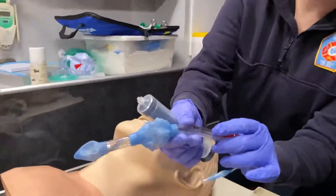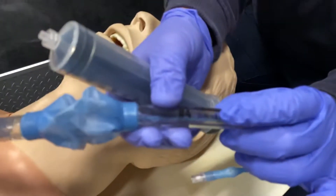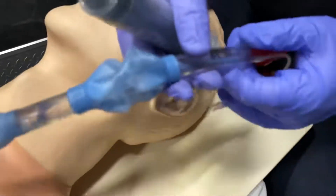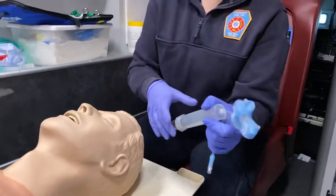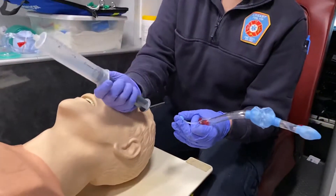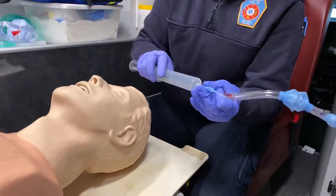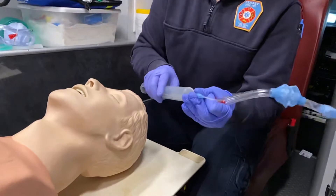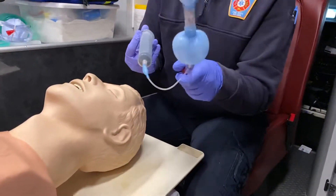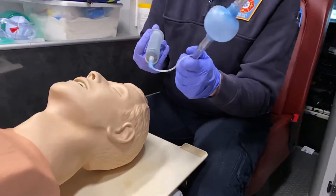The King Airway will tell you how many mLs to insert into the inflation balloon, so we do want to test that prior to inserting to make sure it works correctly. I'm going to draw 60 mLs of air into my syringe. This is a twist-on syringe, so I just press and twist slightly. I want to check my balloon to make sure there are no holes or leaks.